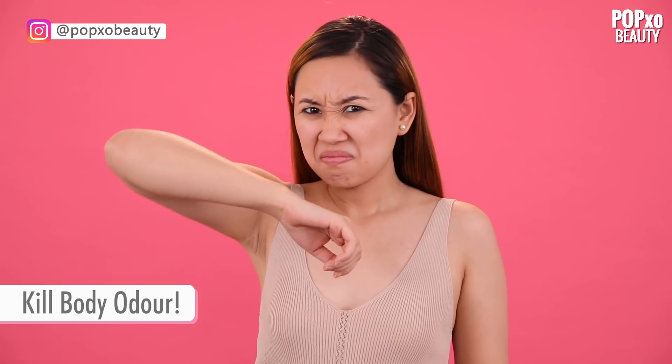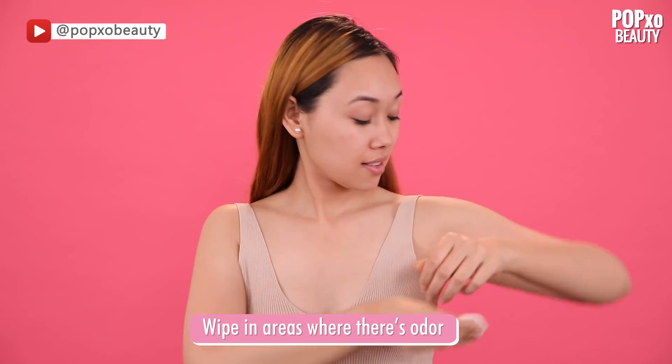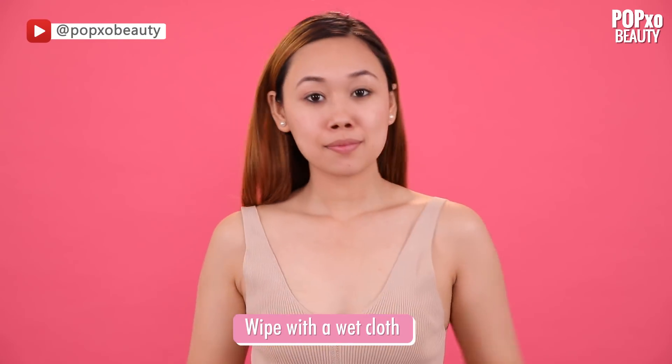Kill Body Odour. Last but definitely not the least, lemon is great for getting rid of body odour, especially for your underarms. Just pour some on a cotton pad and wipe the odour away.